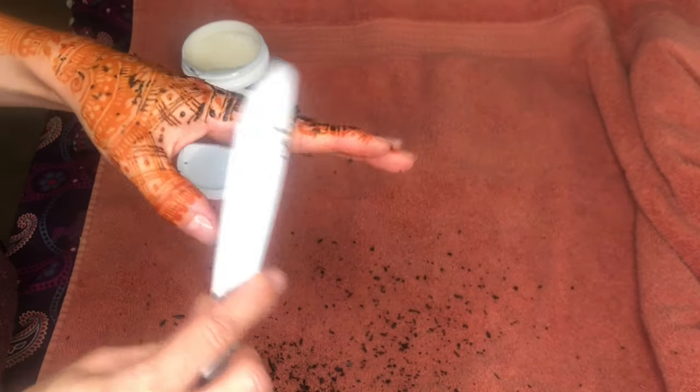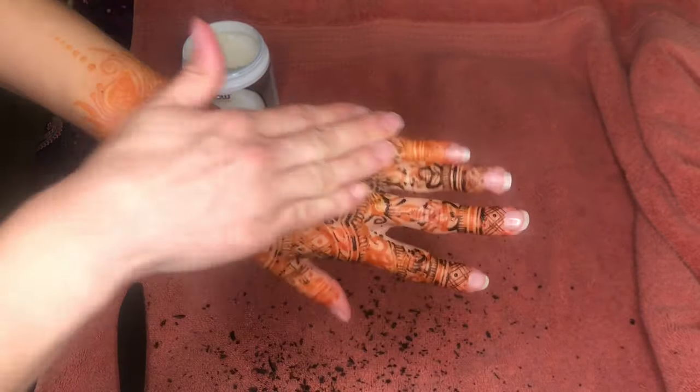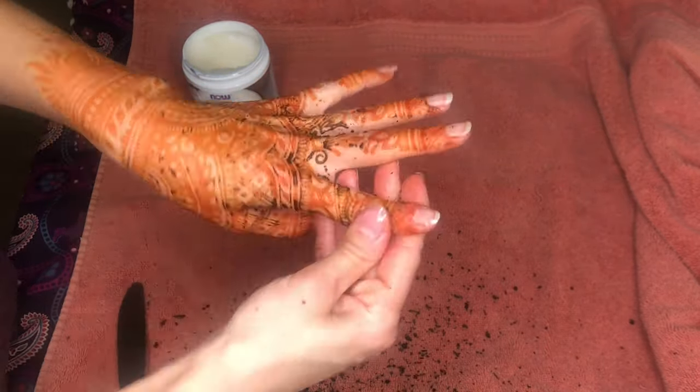After you remove the henna paste from your skin, be sure to apply a moisturizer to the design frequently to preserve the tattoo. Johanna Design offers a henna balm, which you can pick up at your appointment. Apply the balm before showering and throughout the day to moisturize and preserve the tattoo.